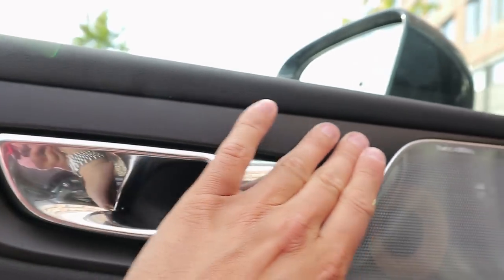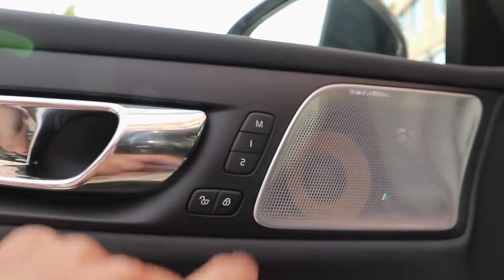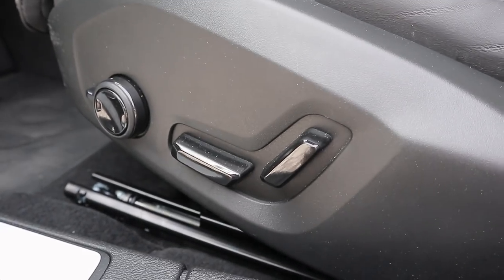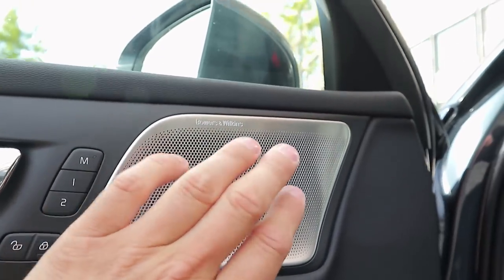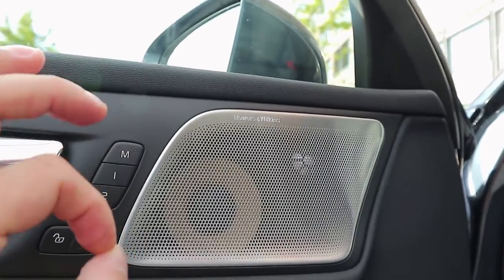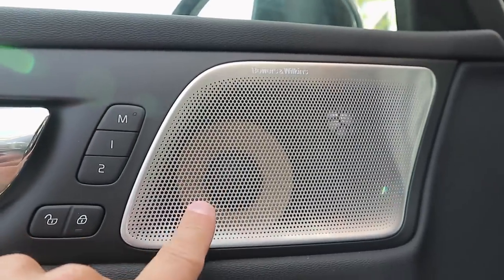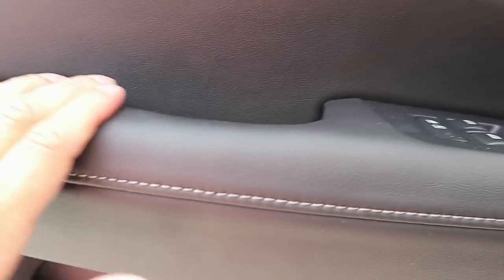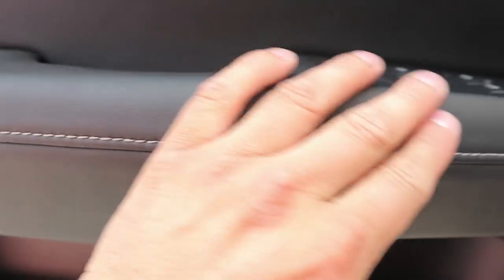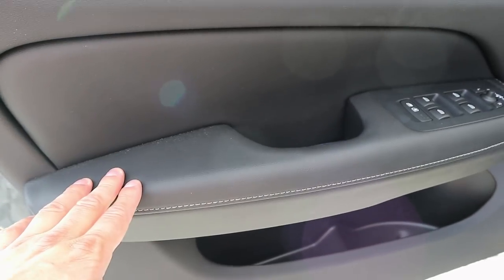You have a really solid chrome grab handle here. There are memory settings for the seat because this car has power electrical comfort seats. This car is also equipped with the Bowers & Wilkins premium audio system, giving it a really spectacular and beautiful speaker grille — from an interior perspective, this just elevates the interior quality that much. Inside you can see the Bowers & Wilkins patented yellow Kevlar speaker through the grille. In the door you have a faux leather insert and a faux leather armrest — really high quality, soft to the touch, and much nicer than earlier Volvos. There's also contrast stitching.